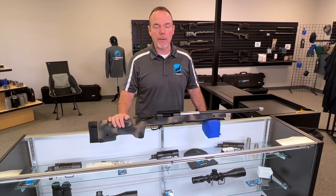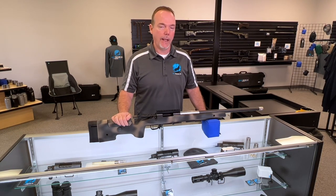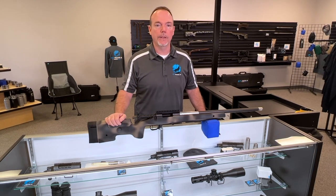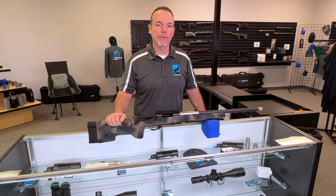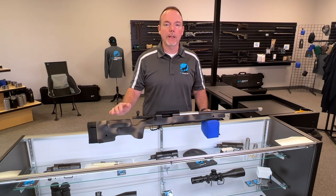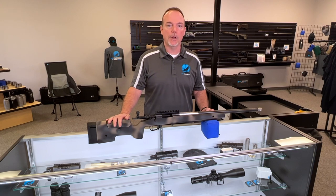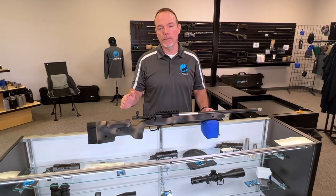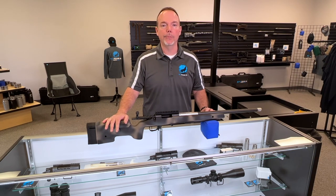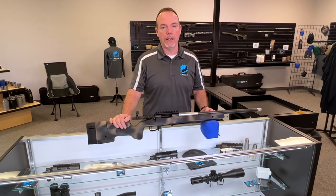The A6 actually came about a couple years ago — what I would consider an updated Macmillan A5. I want to talk about some of the stock design and upgrades they've made over the years. It really just takes the A5 and transports it into a very capable long-range rifle, and I'll go over some things I like about the stock and what you should be considering when looking at the A6 or the A10.